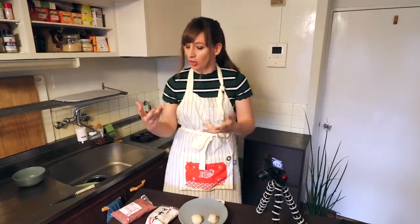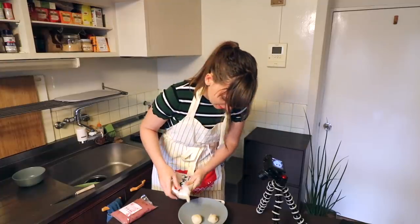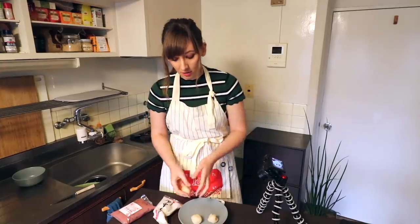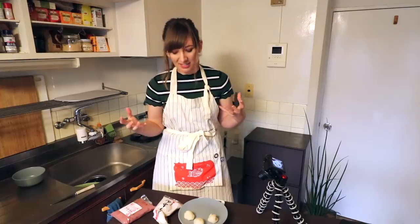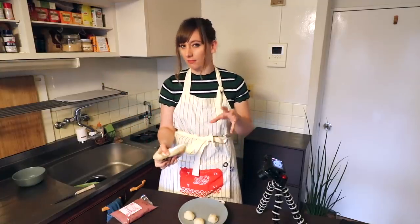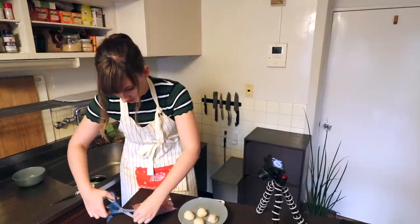I used to not be a fan of bean paste, especially red bean, because I always thought it was going to be chocolate. Bean paste has this dry texture, and if you're expecting chocolate it's a little bit of a surprise. But if you're not a fan of red bean, I actually really recommend trying white bean. I'm a huge fan of white bean — it's got less of a flavour, it's more just like a sweet paste. Kind of reminds me of marzipan but without that flavour. There are my four balls of white bean.